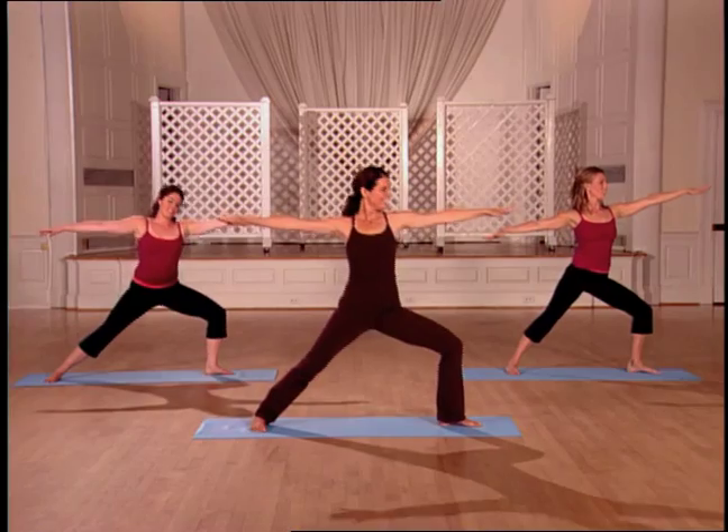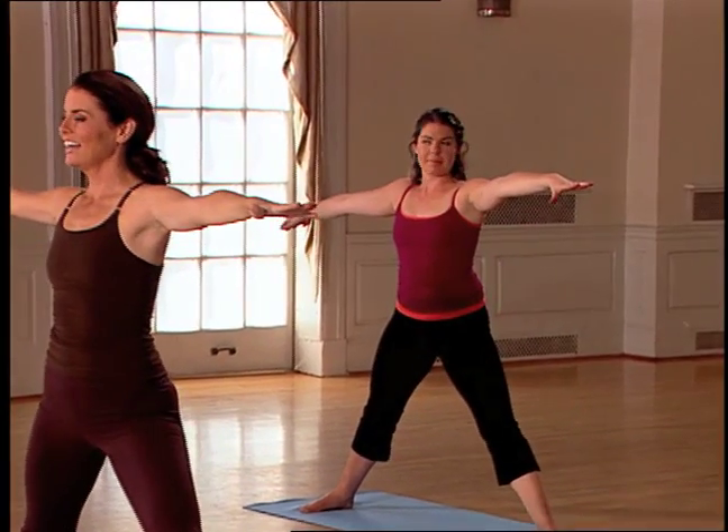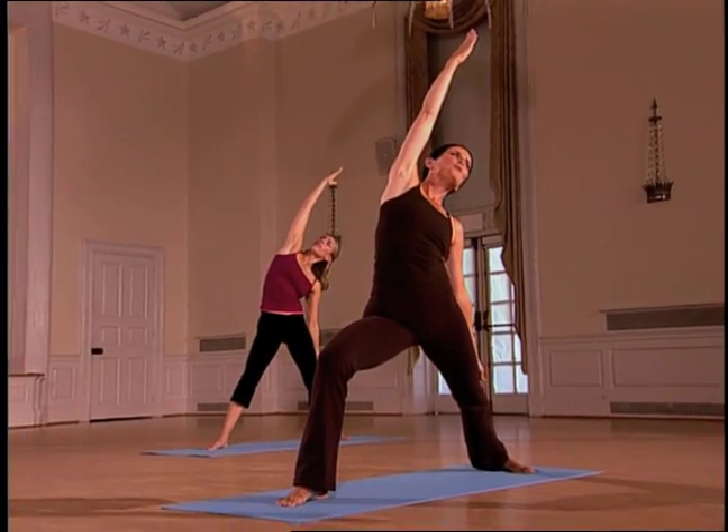This is the Yogini workout. Take it down and up. Lunge and lift. Keep breathing. Two more. You're doing great.